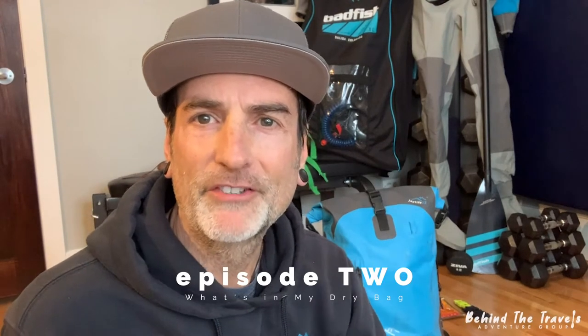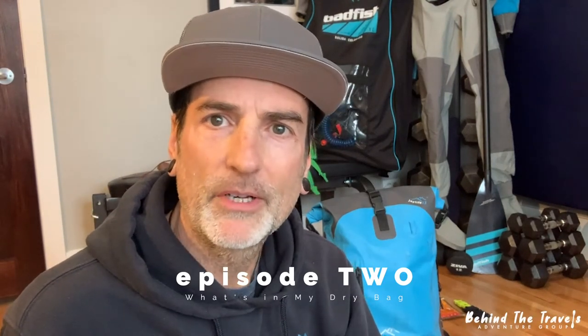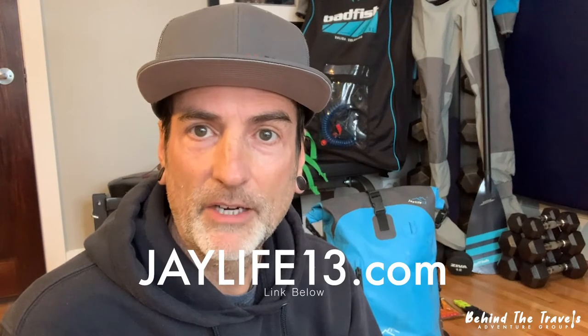Hey there, my name is Jason Hay — my friends call me Jay — and I'm going to share with you what I put inside my dry bag. I actually make and produce my own brand of dry bags under the brand name J Life 13, and I'm going to show you what I put into my 4 liter bag right behind me here.